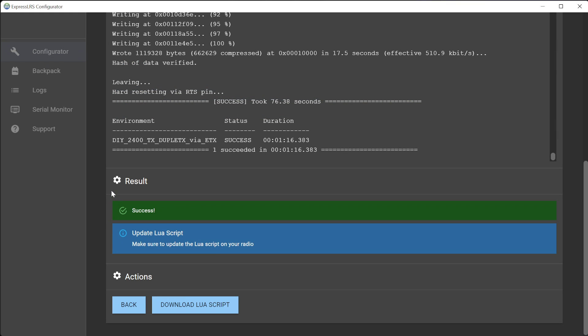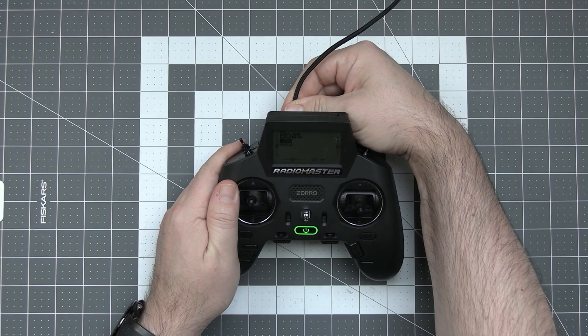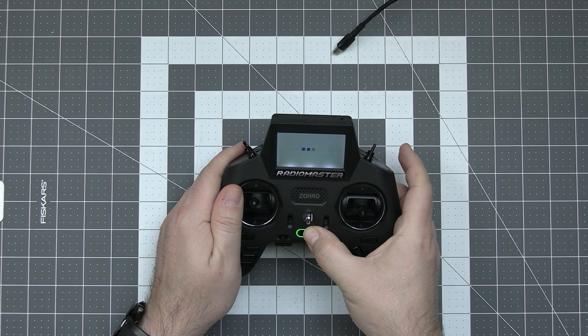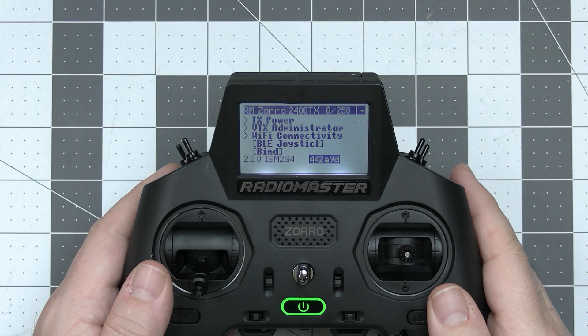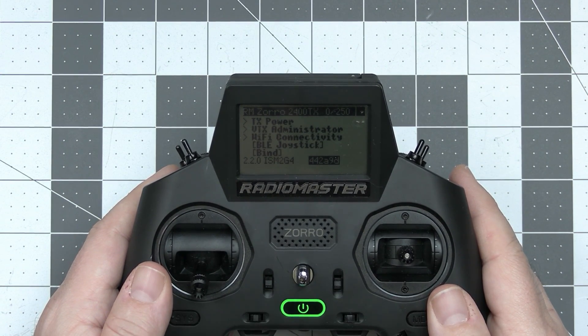After a few minutes you should see the green success message. Now all you have to do is unplug the USB cable, turn off the radio, and turn it back on.